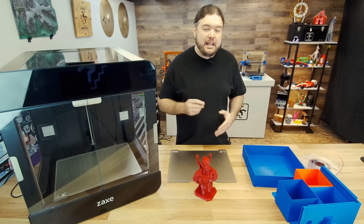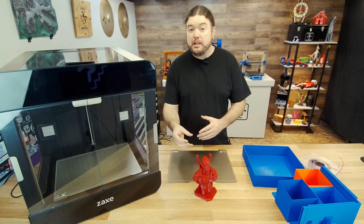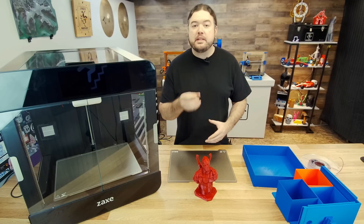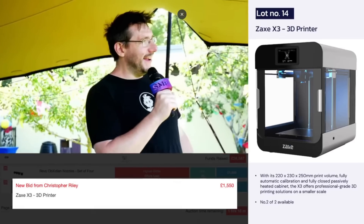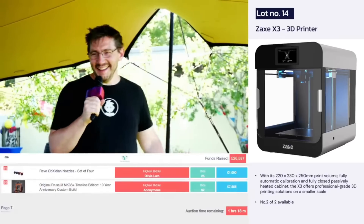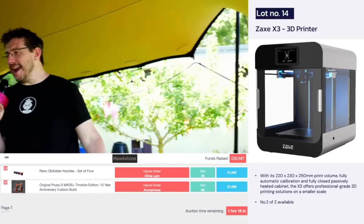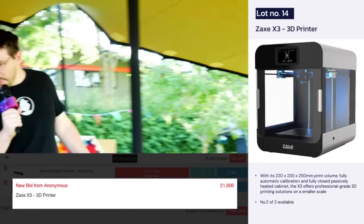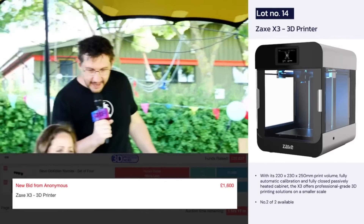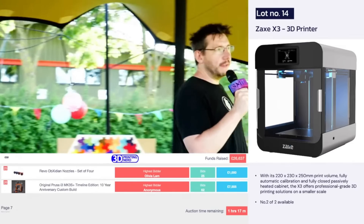How did I come about owning this Z3? It all started with E3D. They had an auction for the Sanjay Mortimer Foundation, and I wanted to help out. You can check out how that whole auction went down over here on YouTube. Basically, I was trying to get the winning bid on a Zaxx X3 3D printer, the smaller version. The printer ended up going for $1,900, which I thought was a pretty good deal, and I was helping out the foundation.